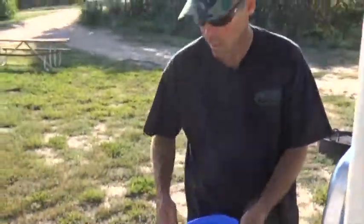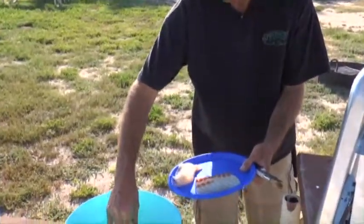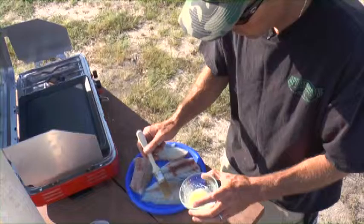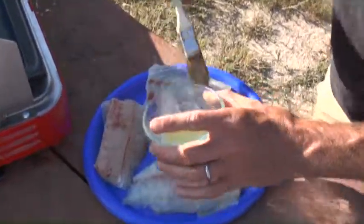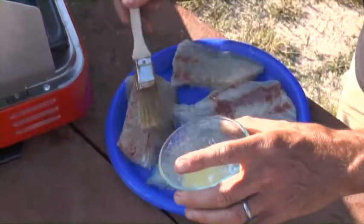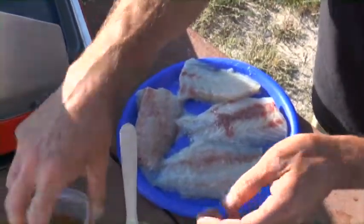So now we'll brush it with butter and make it extra tasty. Put them on here. Drain all that off. We'll pat them dry so the oil will stick to them real good. We're going to coat these with some butter that I just heated up on the Camp Chef right here. We'll get them just nice and coated real quick. Get it good and covered.